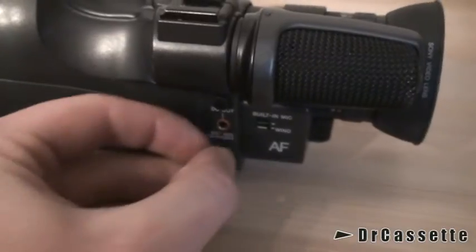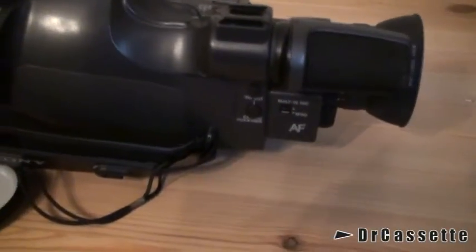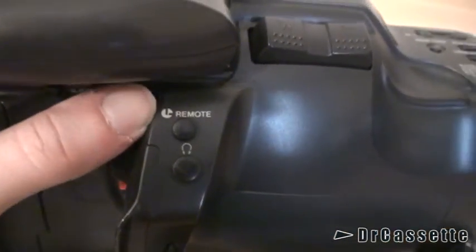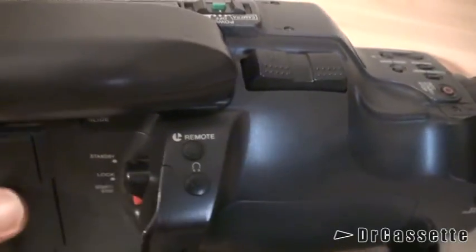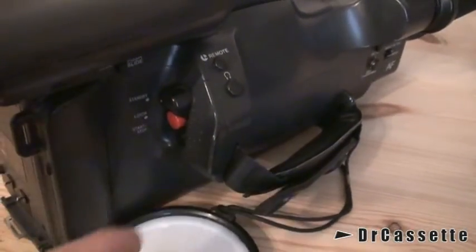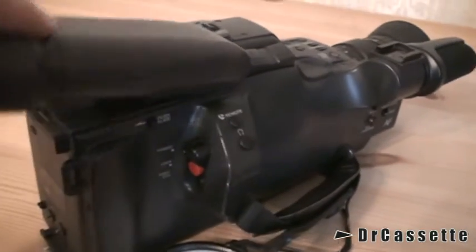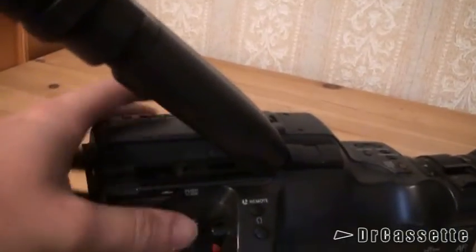There are little plastic plugs in the jacks so that no dirt can come in. Same as right here — we have the little interface for the LAN controller. Headphone output. This is a little standby lock. There is the record button. That's for sliding the viewfinder in and out.